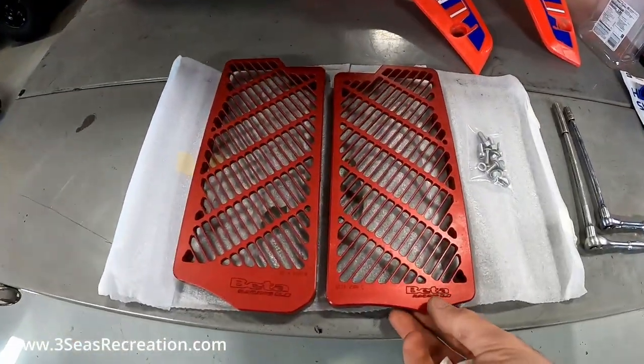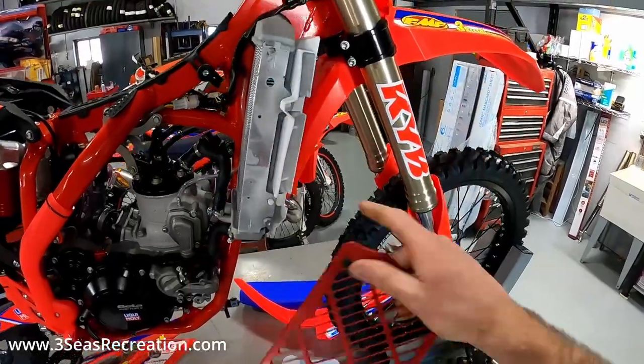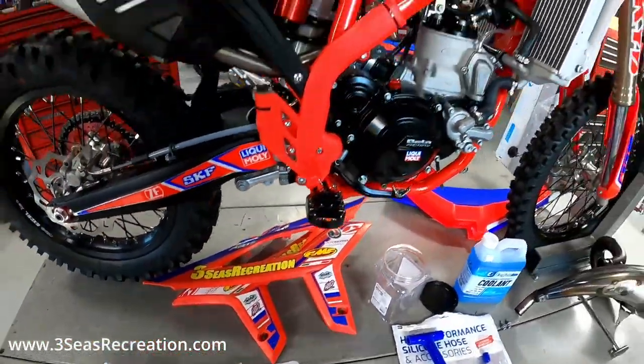We also have radiator braces, so while we're doing this we'll throw those on. These are a very simple install as well - we're just going to take these fins off and plug these in their place.